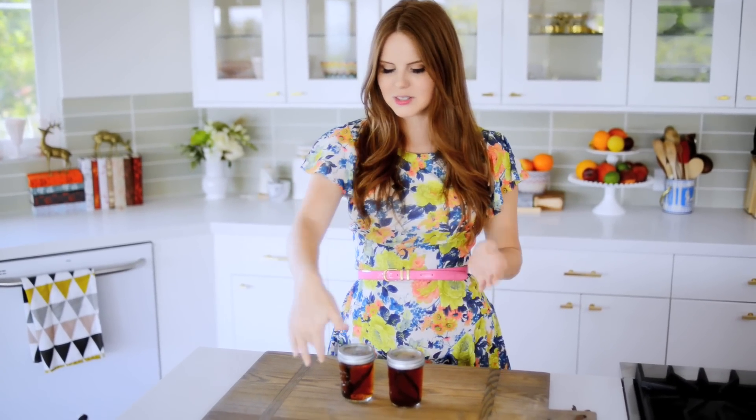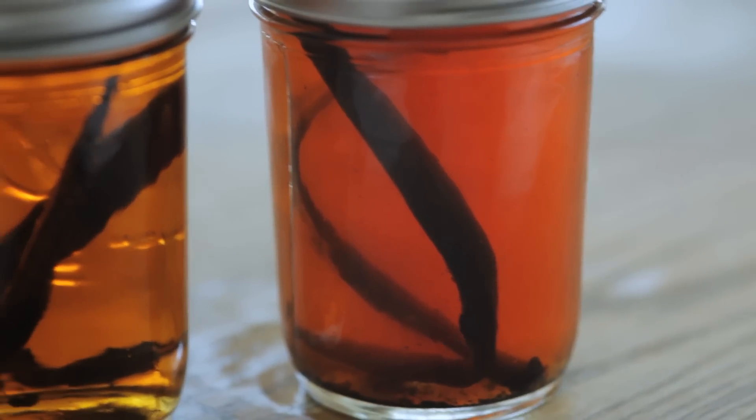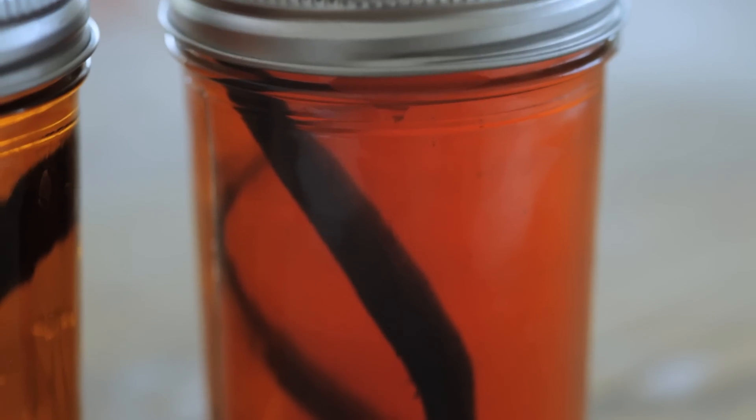It took two seconds to put together, so today is a two second living because of that. You can see this is the one I just made — it's a lot more clear, you can see right through it because I literally just made it. And then this one has been sitting on my counter for about three weeks, so it's murkier. There's a little more going on — you can tell that the flavor has been really infusing in it. This will be perfect as vanilla extract in probably another three to four weeks.